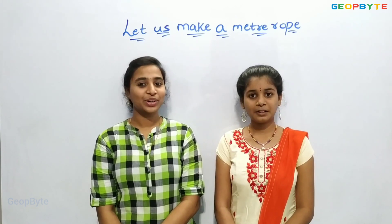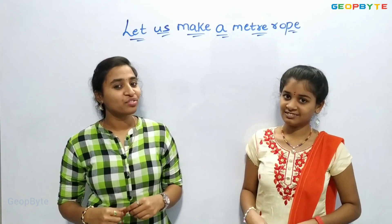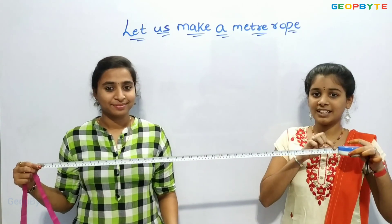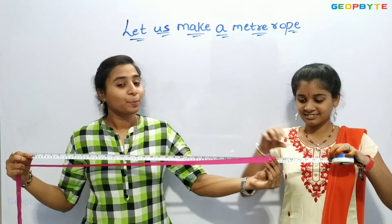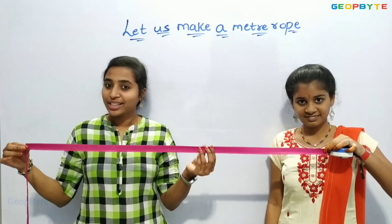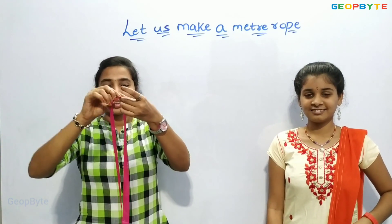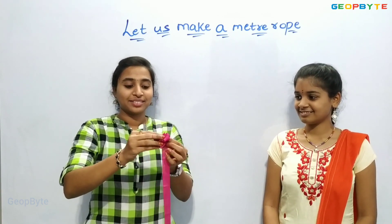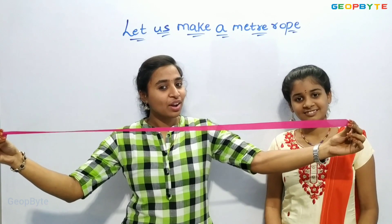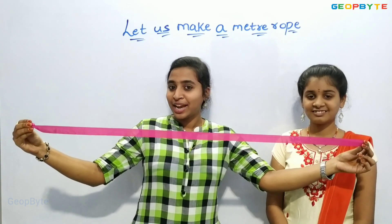Let us make a meter rope. Hey children, now let us take a measuring tape of one meter. Yes, this is one meter. Now let us take this cloth and put it up to one meter. Yes, now this cloth is of one meter. Mark here or hold here. Here, tie a knot on this extra cloth. See, this is a one meter cloth. You try to measure using this cloth any things which are a meter, less than a meter, or more than a meter.